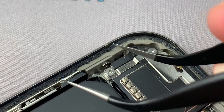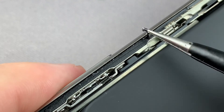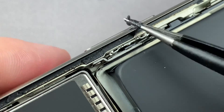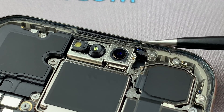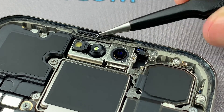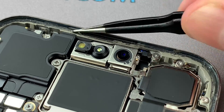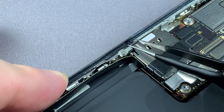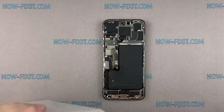Remove old adhesive tape from your iPhone's case. Use isopropyl alcohol and a cotton swab to remove any remaining smaller bits of adhesive. Carefully align the edge of the adhesive tape with the iPhone case.